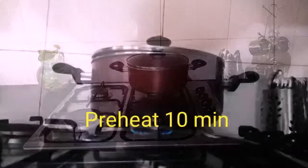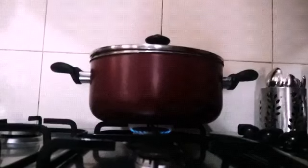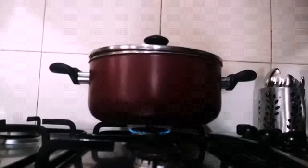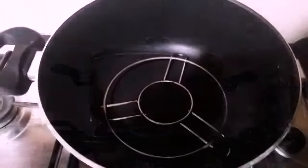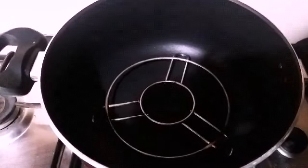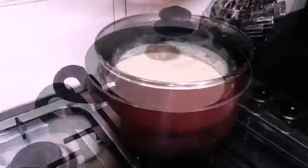Before preparing the batter, we have to preheat the thick bottom huge vessel with a lid to bake the cake. We need to preheat it at least 10 minutes prior. To preheat, keep a stand inside the vessel, cover with the lid, and keep on high heat for 10 minutes.